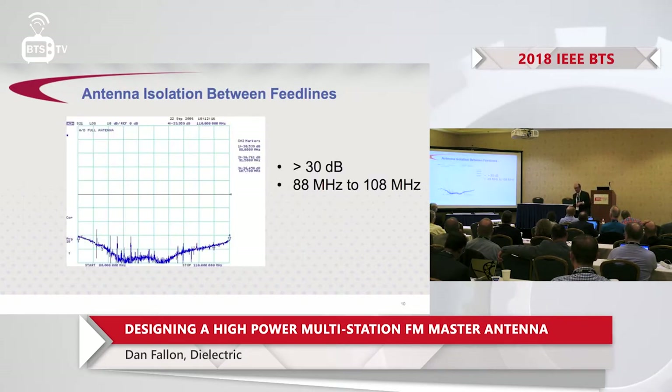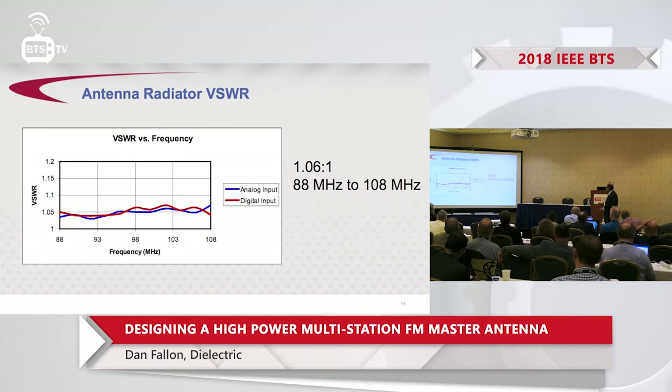Measured isolation across 88 to 108 MHz is better than 30 dB. Measured VSWR is also very good across 88 to 108 MHz.